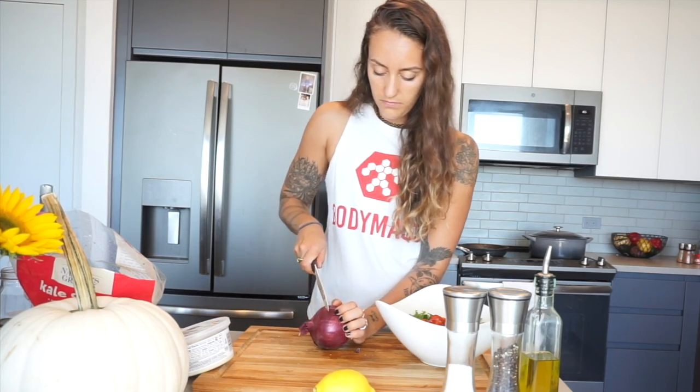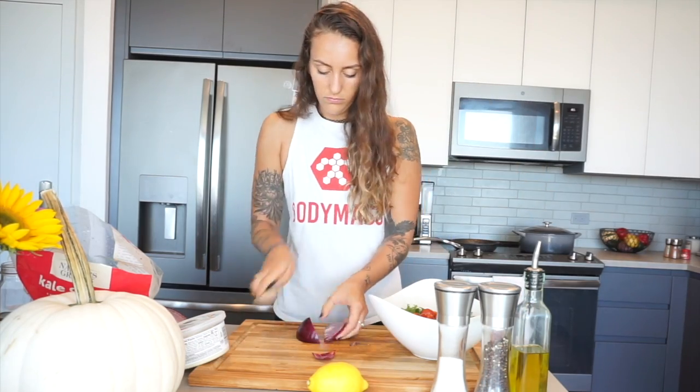Once all your cherry tomatoes are cut in half, go ahead and throw them on top of your kale. So I have my kale, my tomatoes, and now I'm going to give this red onion a quick chop and throw some of it on the salad as well.